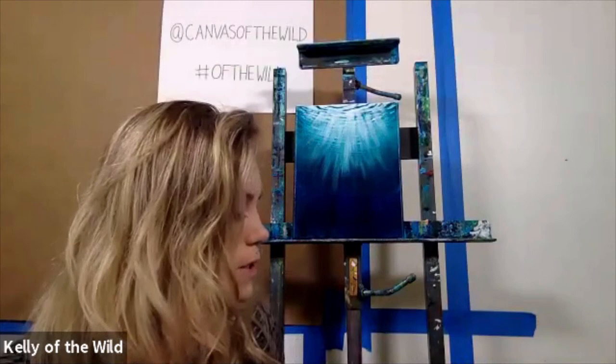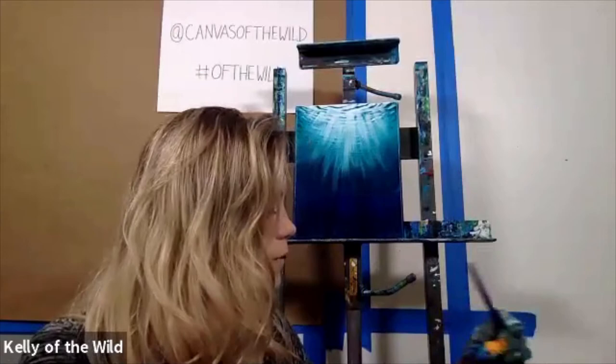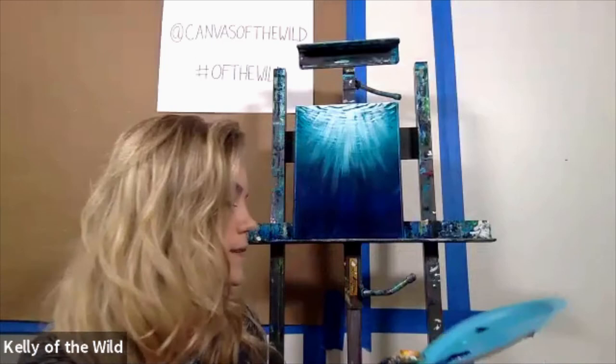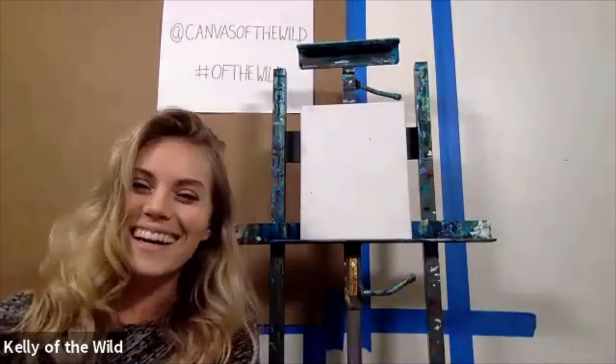We're going to go ahead and hop right into it. The first brush we're going to use is our big flat brush. Get that nice and wet and dab it so it's not completely dripping in water. We're going to start with some white, and we've put up our 8 by 10 canvas — that's what we're going to be using.